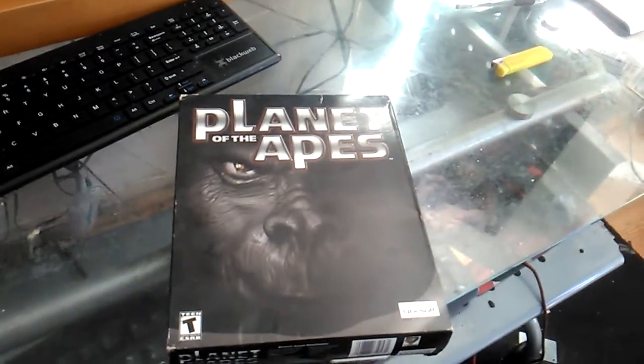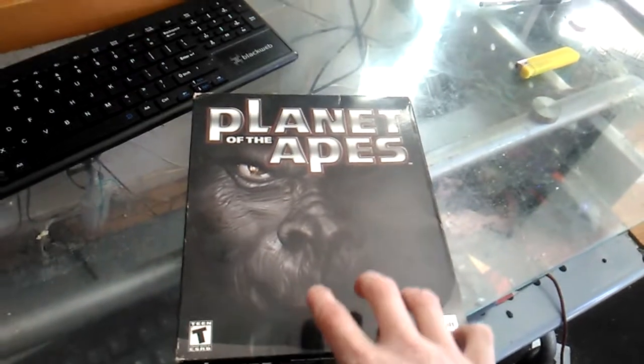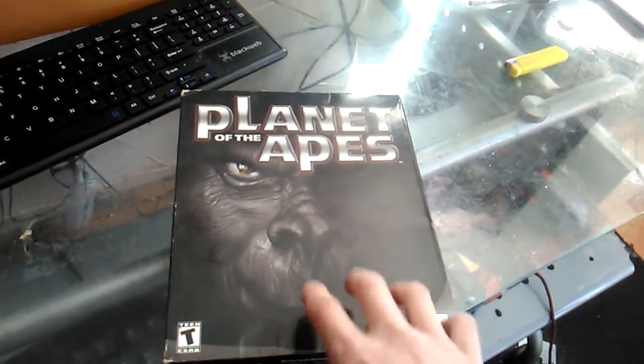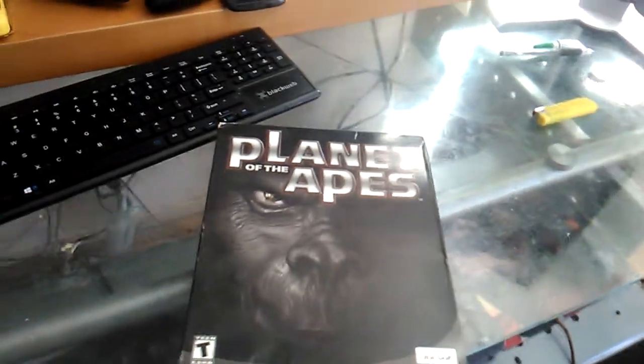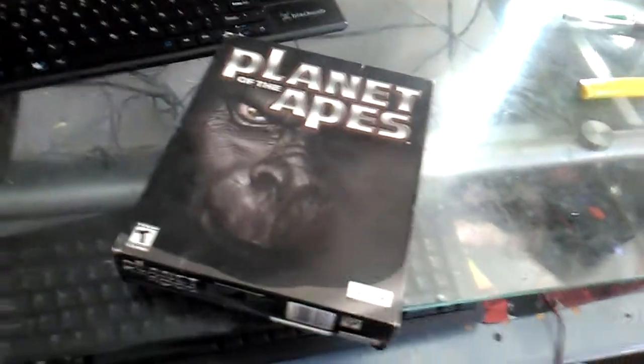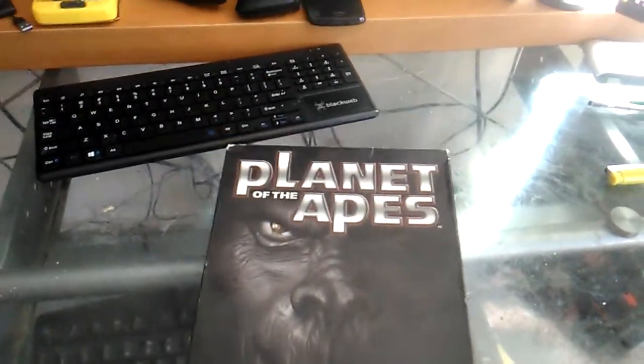When I saw it on the PlayStation — this is actually the very first Planet of the Apes video game. Planet of the Apes came out around the 70s, but due to the video game crash and Atari's crash they canceled the project. This is actually the very first Planet of the Apes video game that has ever been released. I believe it also came out on the Game Boy Color.